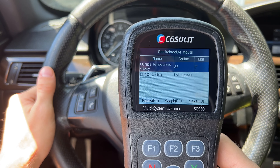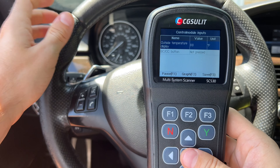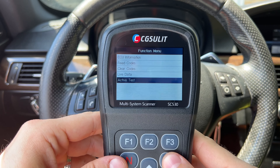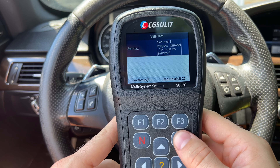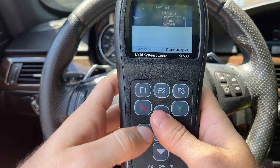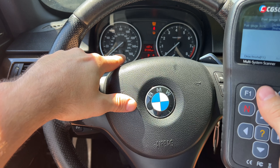Next, I want to go to a different module to show active tests. We'll go to the instrument cluster. You have the same functions — you can see live data as before. Under the control module input, you can see all kinds of information. For example, you can see what the sensor reads for outside temperature — it's showing 88 Fahrenheit right now, which is correct. And we can even see the status of the BC button. When I press it, within a second it shows live data from that module showing me pressing the button. It can be anything — the angle of your steering wheel, whatever else you can think of.